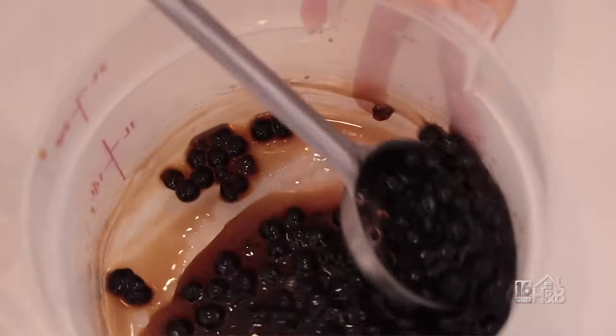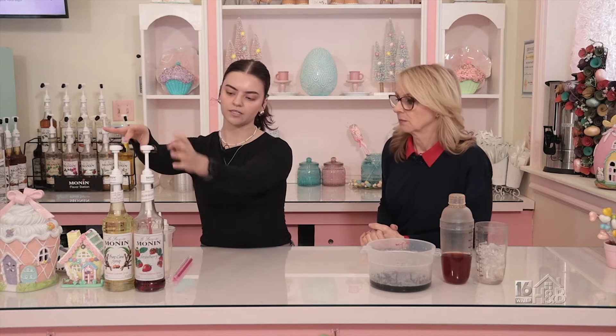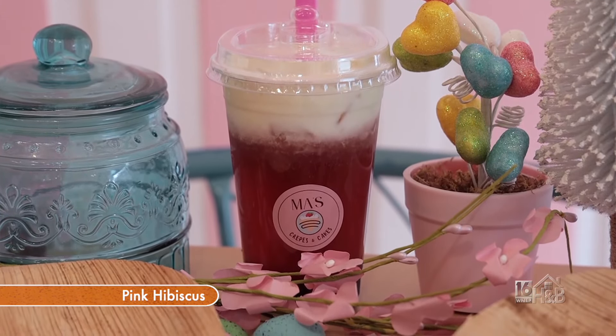You could pick any tea you want, flavor it, and then it's like a fun drink to have. So right here we have our flavors that I will be using. This drink is called the pink drink. It is with strawberry and then just pure cane sugar syrup, and then hibiscus tea.